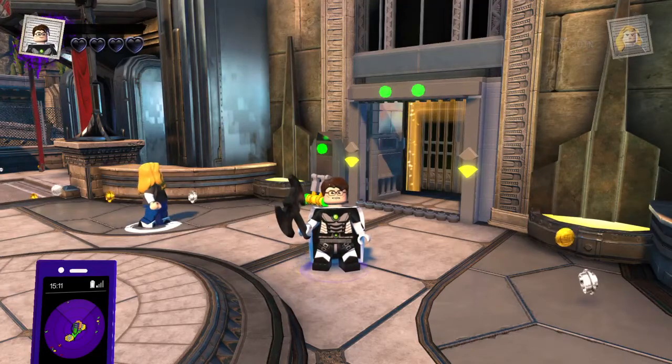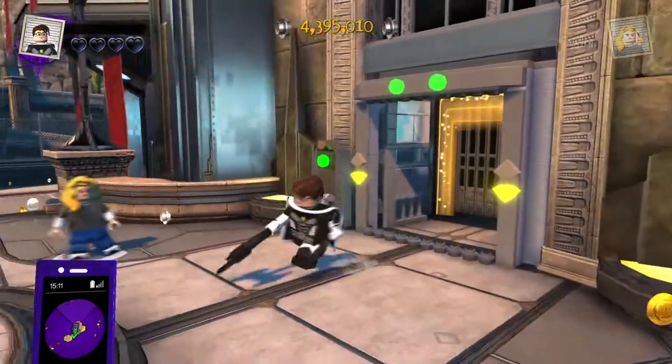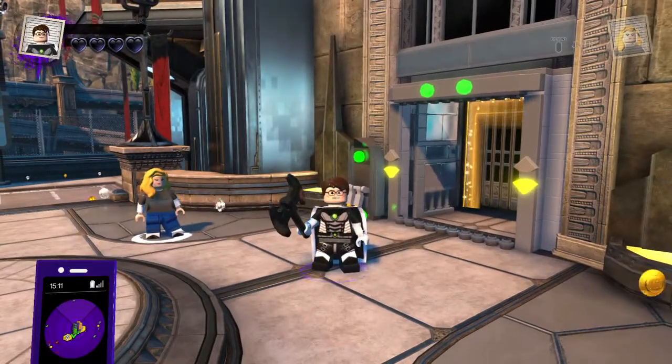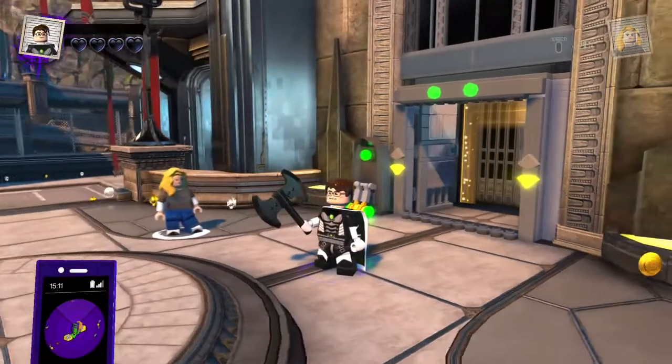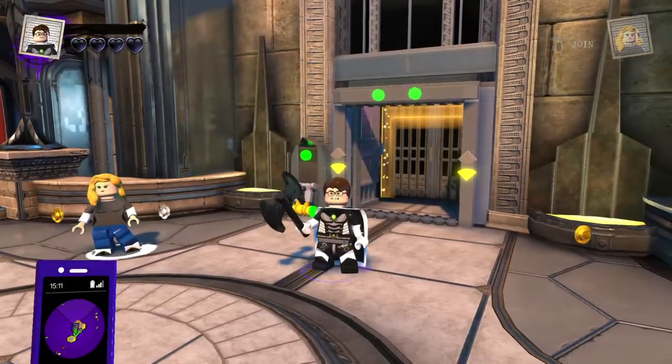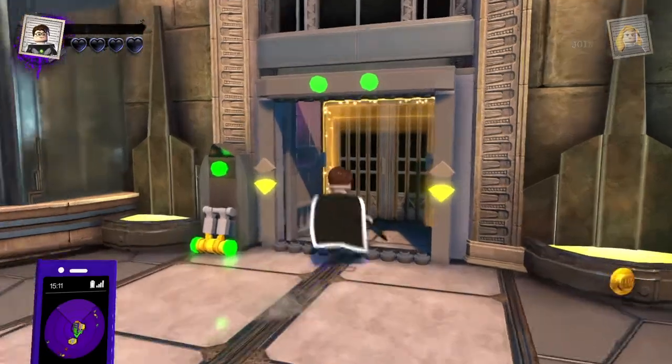Hey, Microwaveables. Welcome back to LEGO DC Supervillains Customs. Today we are making the final It's Always Sunny in Philadelphia character for right now. We might make some more later on, but we're making the final character of the gang from It's Always Sunny in Philadelphia, and that is Mac. So yeah, let's just hop right into the customizer and get making Mac.